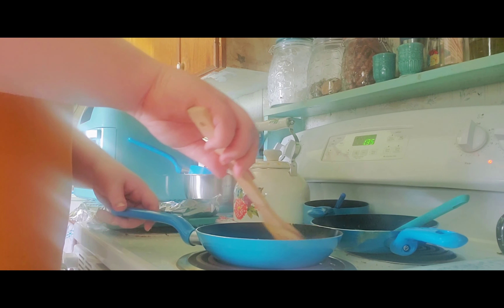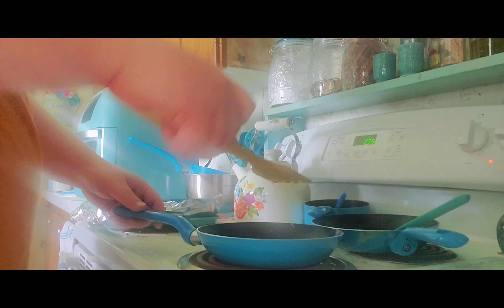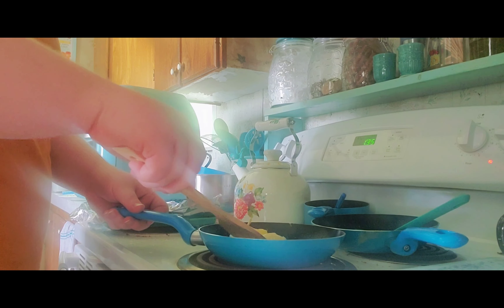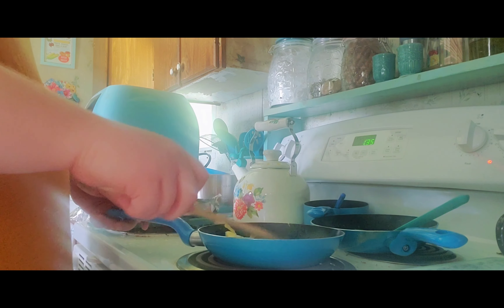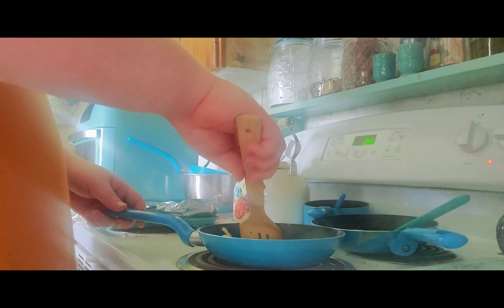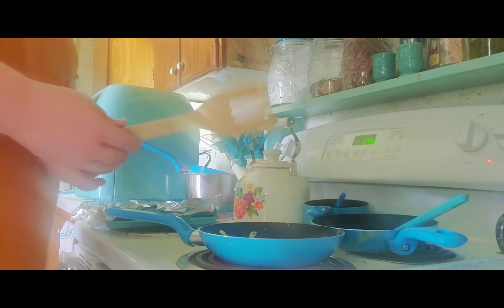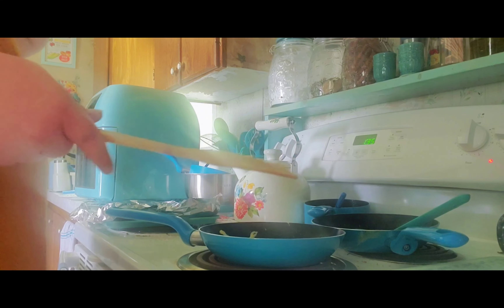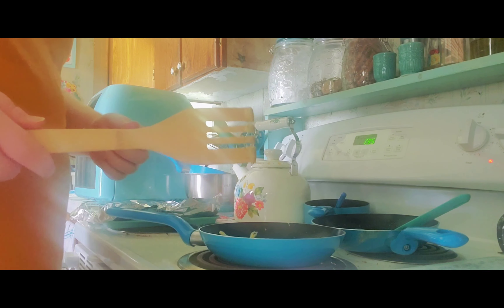Got it. There we go. Perfect — a two-egg omelette. Who needs three eggs if you have two? It works perfectly too.